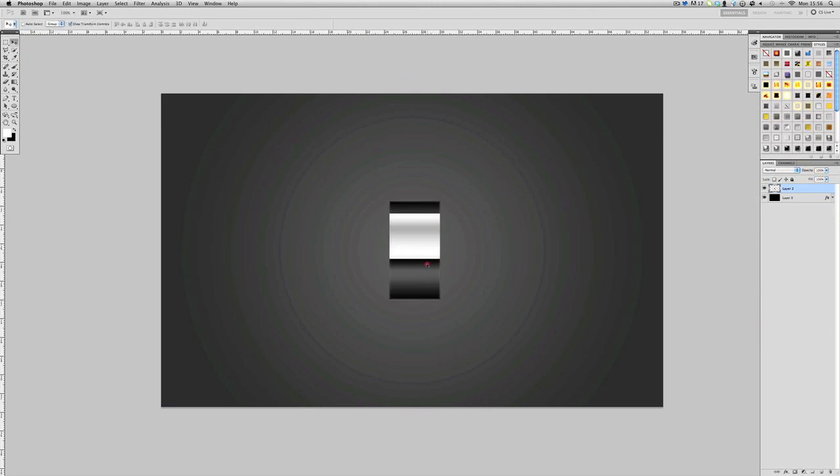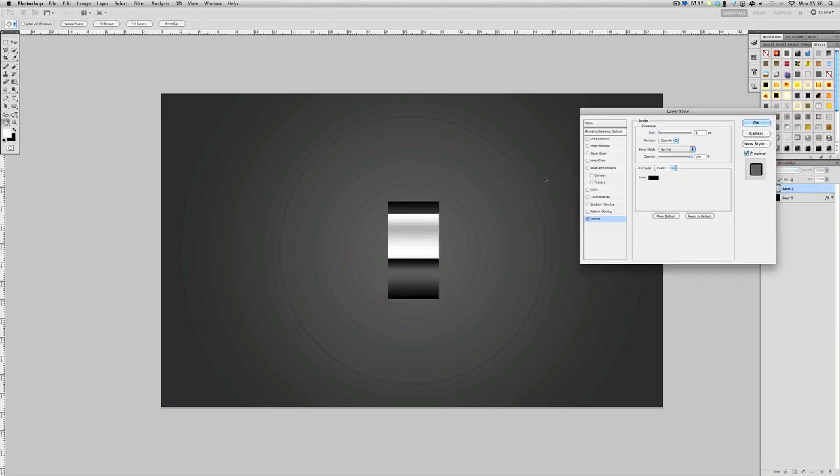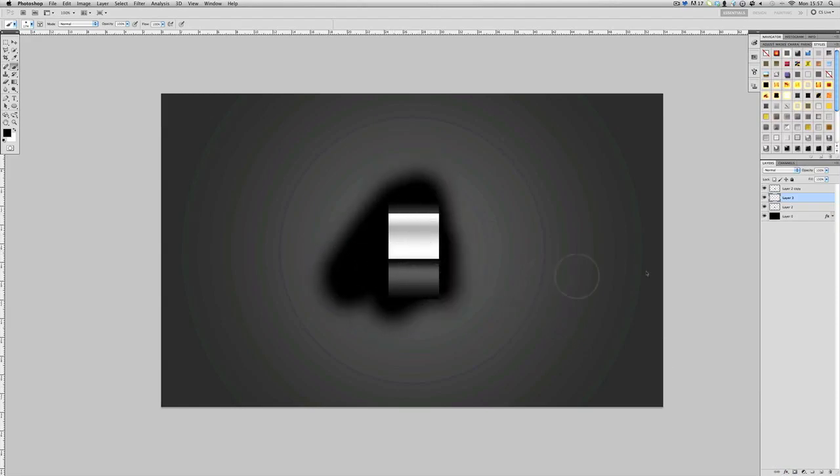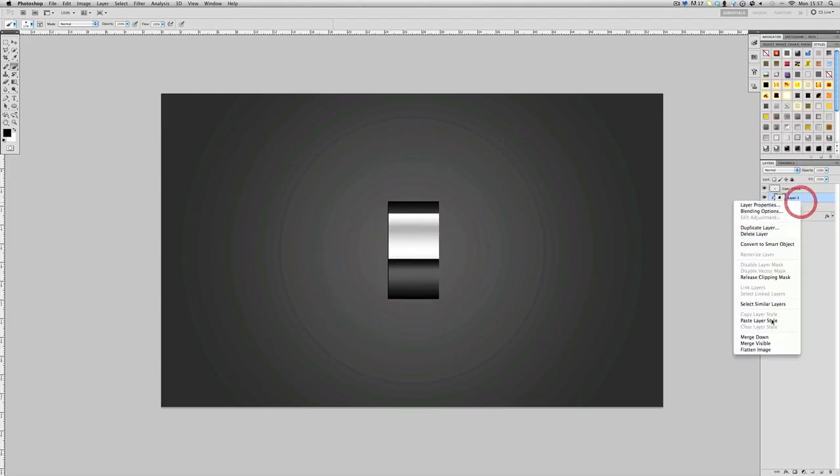Merge that layer down and make it a bit thinner. Now duplicate that layer — not make a new one, duplicate it — and select the bottom one and hit it twice to the left. You won't see any difference because it's exactly the same, but then just make a mask and make that black. Basically all I've done is made a little black line on the left.